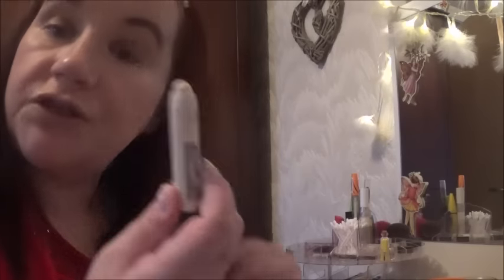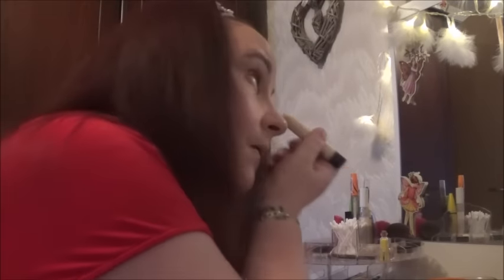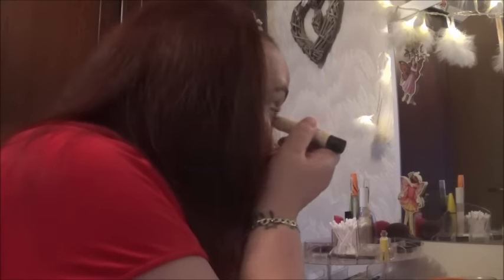I'm going to use the white stick just to put a little bit of white in your inner eye corner by the tear duct — it just makes your eyes kind of pop.